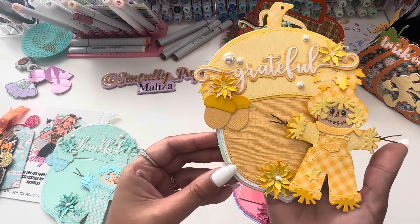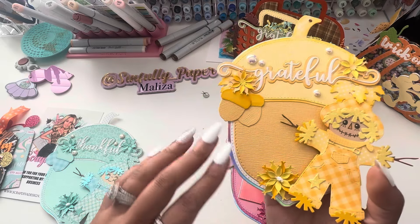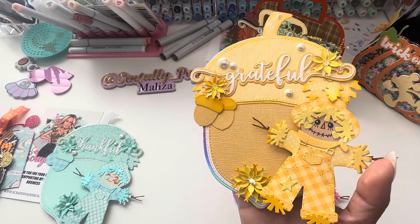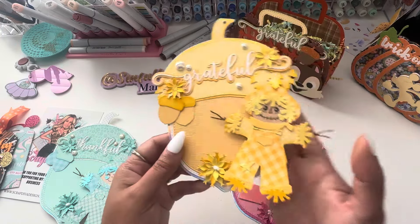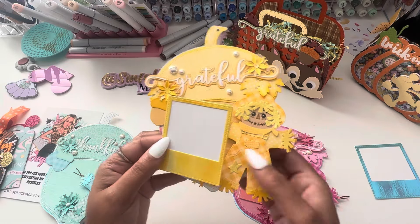Here's another one — 'Grateful.' Of course I added acorns, and that's from the jelly tote, to embellish my acorn mini album. Once again using the fantasy flowers — everything's similar but just different colors and the scarecrows have different faces.